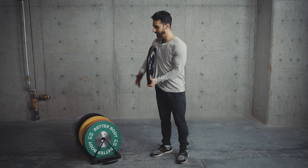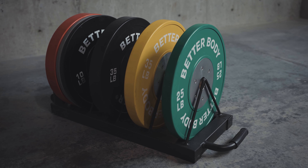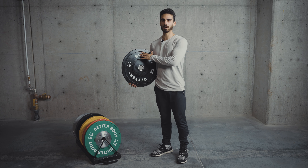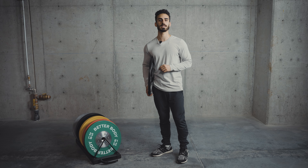Now, the main difference is that with the colorful competition plates, the weight increments go from 10 pounds to 25 pounds, 35, 45, and 55. Whereas with the bumpers, they only go up to 45 pounds. So if you're looking for a 55 pound plate, then you'd be going with the competition plates.